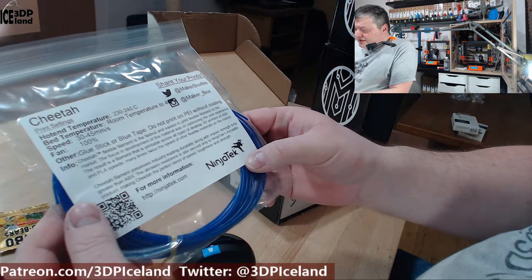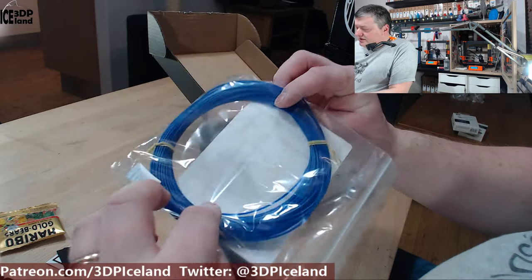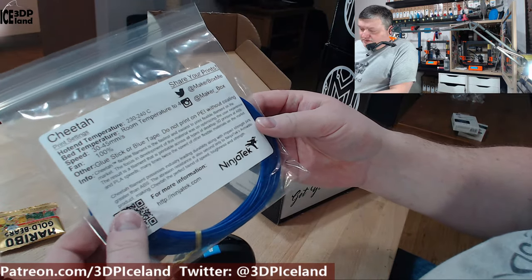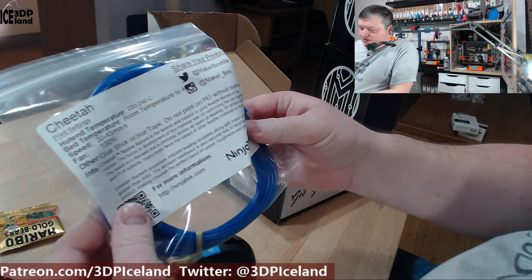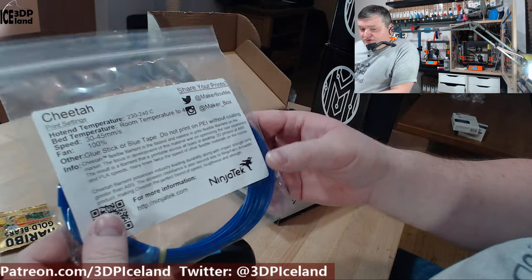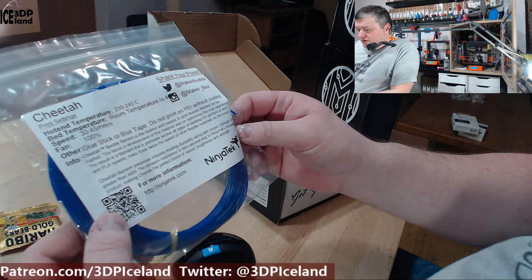Here's one from Ninja Tech. This is a Cheetah filament. It's a super flexible filament. It's quite challenging to print because it's so flexible, but I already got a roll of this and got good results nevertheless. So this will be a good filament to test.